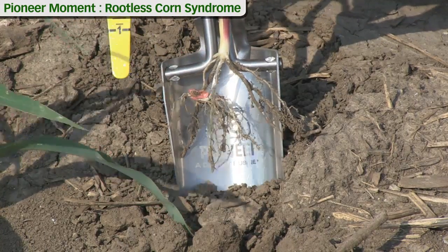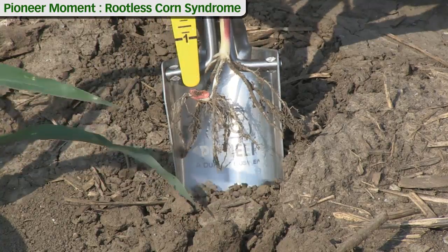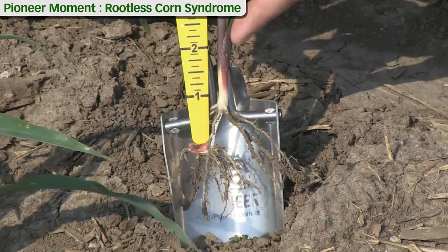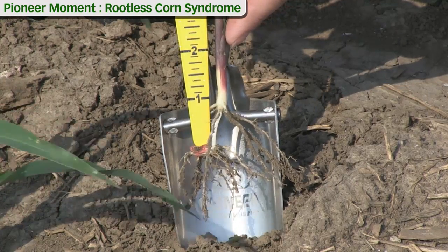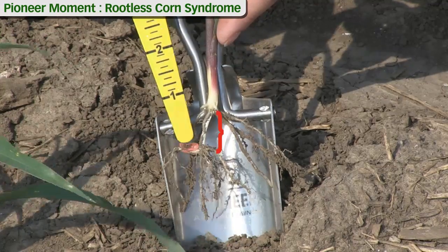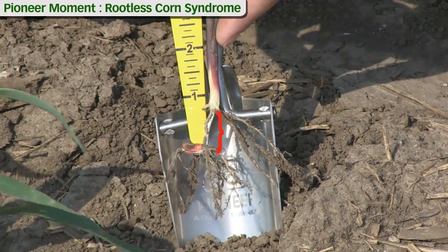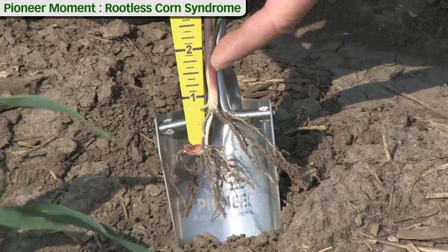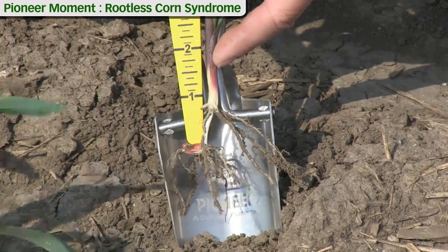We can also measure seeding depth at this point. Generally the crown roots will develop approximately three quarters of an inch below the soil surface. We measure the length of the mesocotyl — this piece — and look at where the soil line was. This particular seed was placed at about an inch and a half, almost an inch and three quarters into the soil.